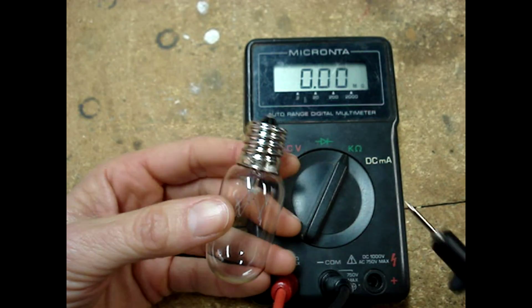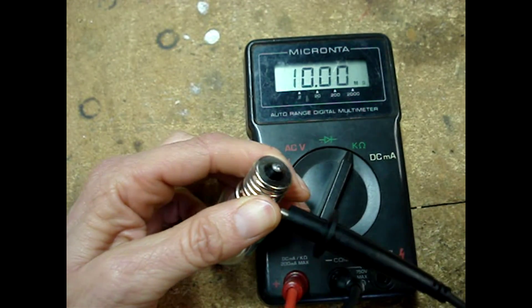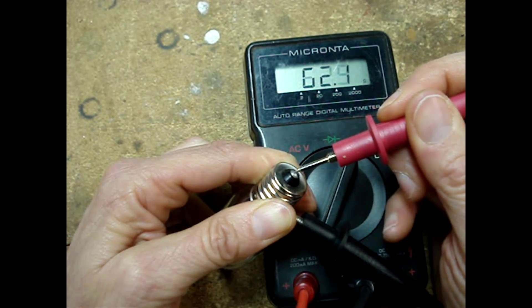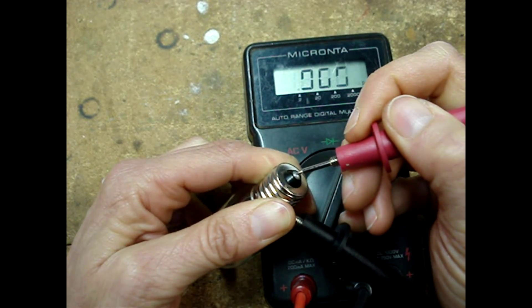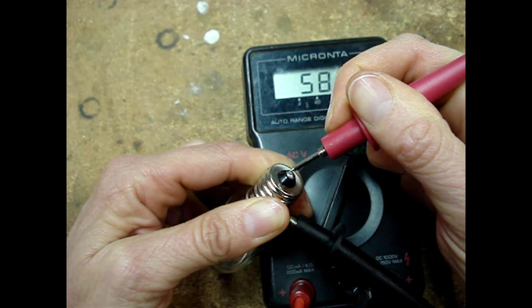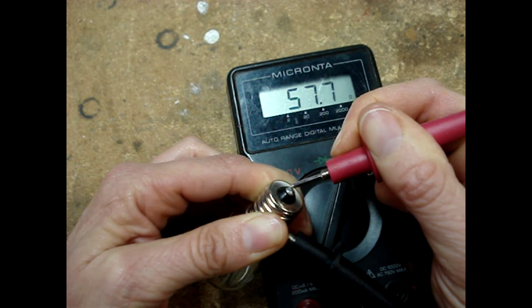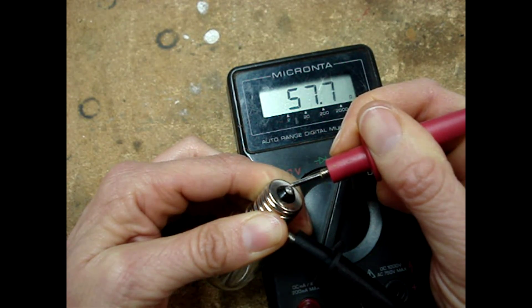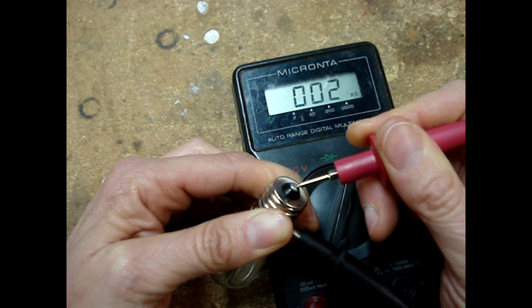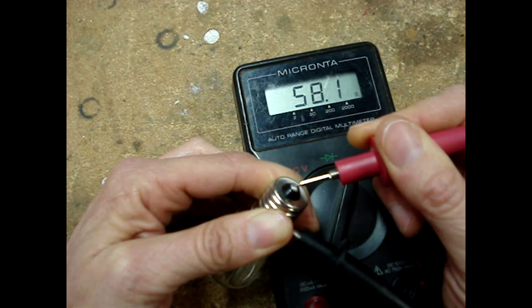Here's another bulb — I'll test it the same way by placing one meter lead onto the screw thread and the other lead onto the metal tip end. I have to scratch it a little bit to make sure I'm making good contact. The multimeter settles down and I'm reading about 57 to 58 ohms, which would be a normal reading for a light bulb — you should typically read under 100 ohms.